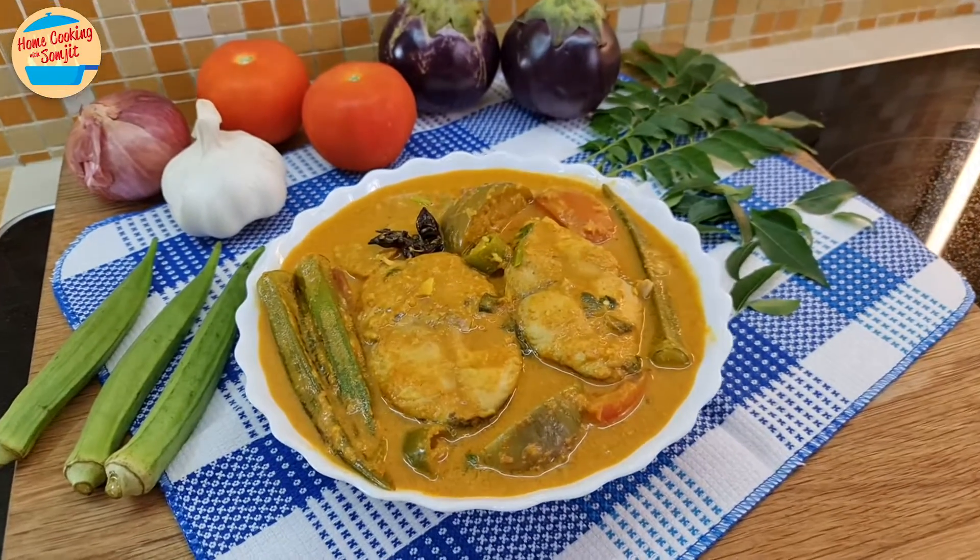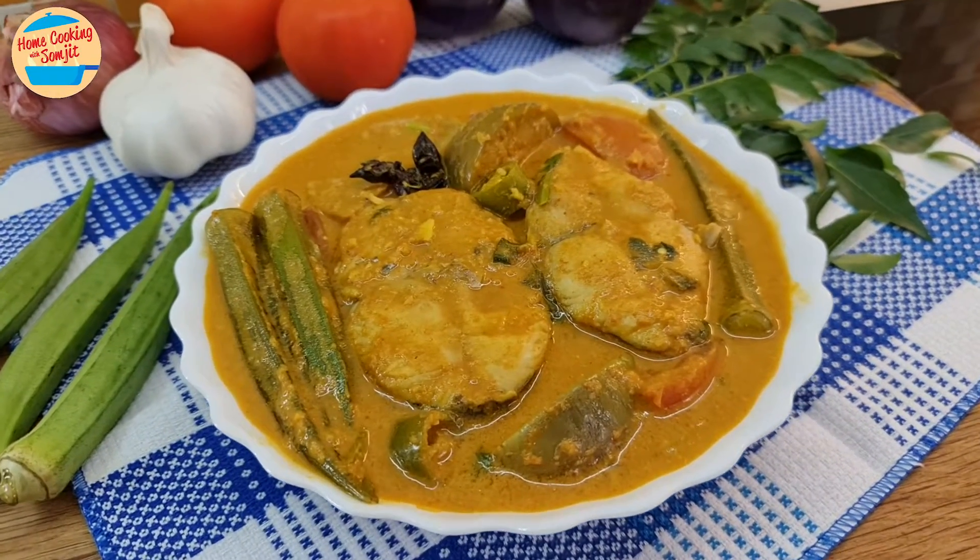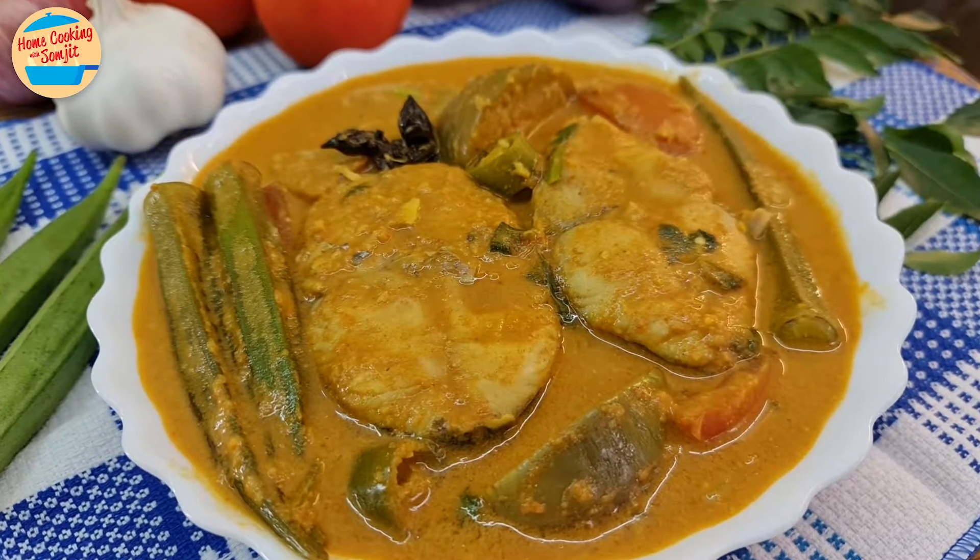Today, I'm cooking a common dish in Malaysia, a delicious fish curry. This recipe is for 4 to 5 servings.